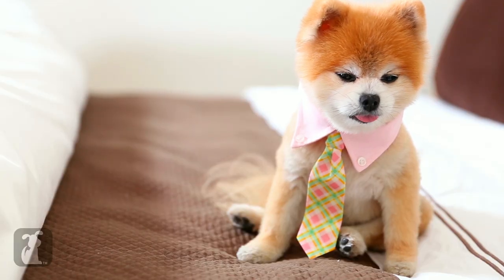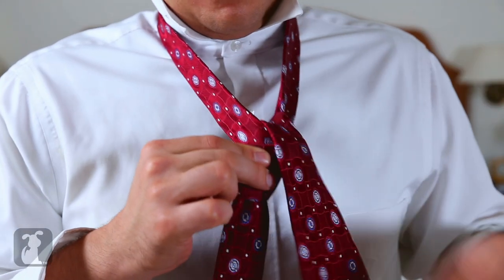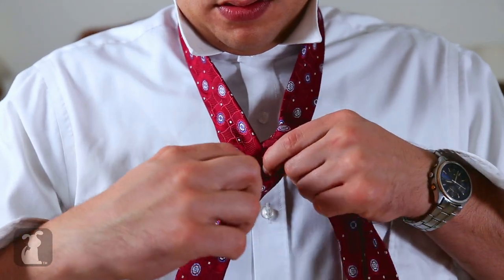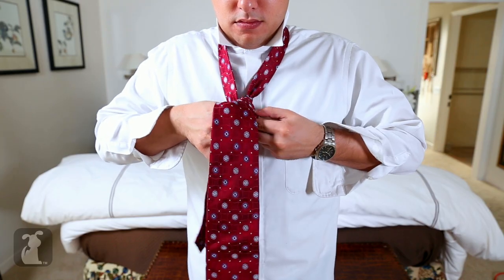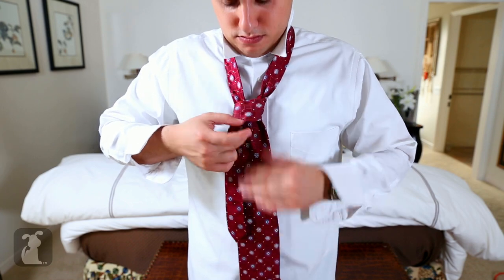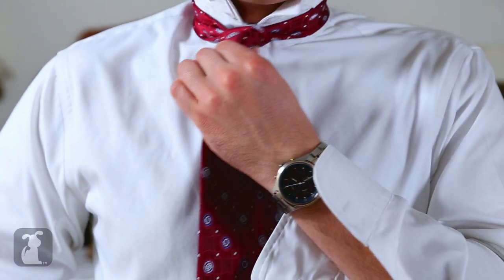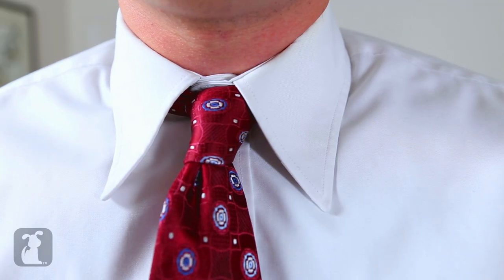That's a tasty looking tie. Pass it through the back and thread it up. Look for the hole — yes, yes, just push it through. Carefully now. There you go, you're looking sharp as a tack.